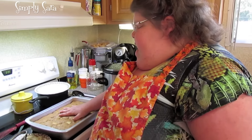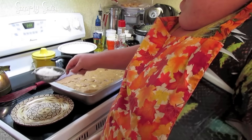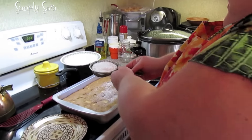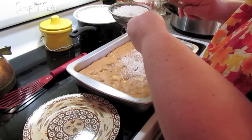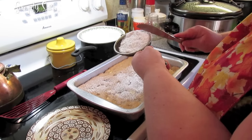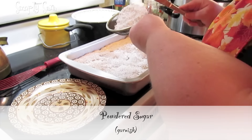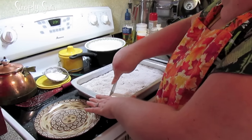Take it out and let it cool real good because we're just going to dust it with some powdered sugar — this is going to be our icing. You can put icing on it if you want to. Then we're going to slice a piece.